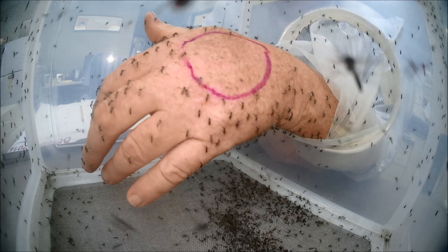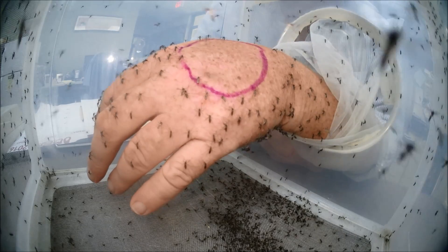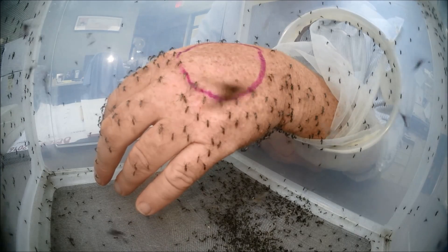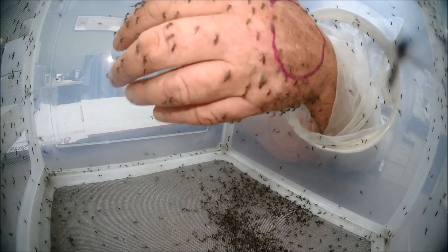As you can see, the biting is all around the band, except in the area with repellent content. There's something that shows up pretty well going on.